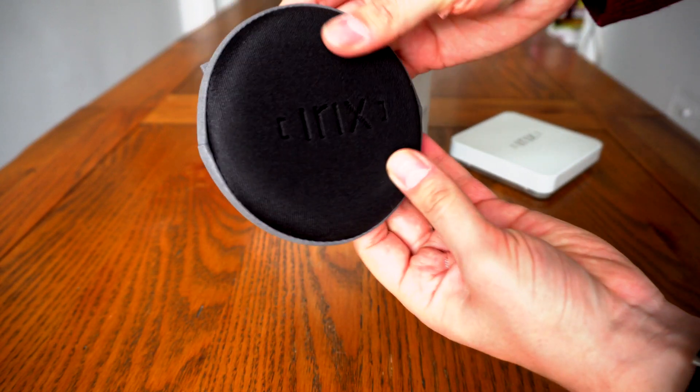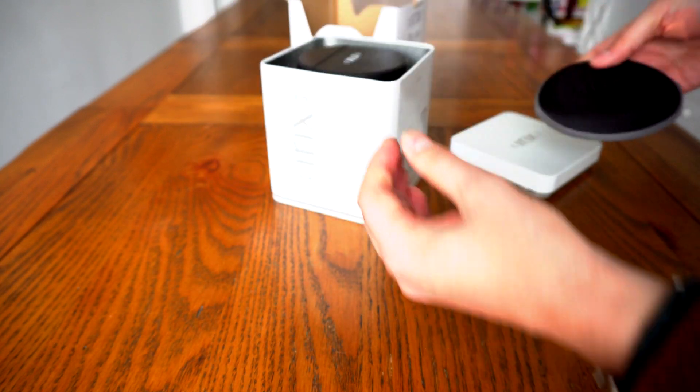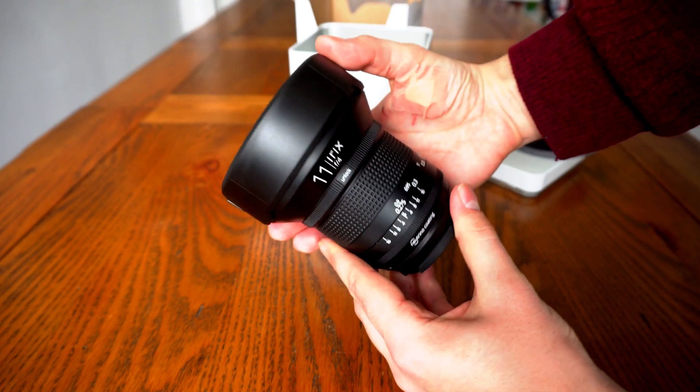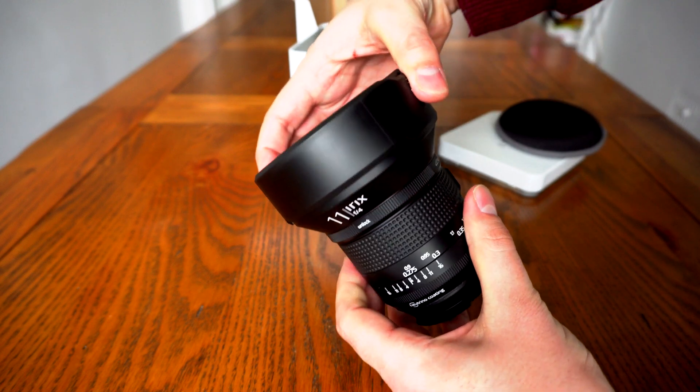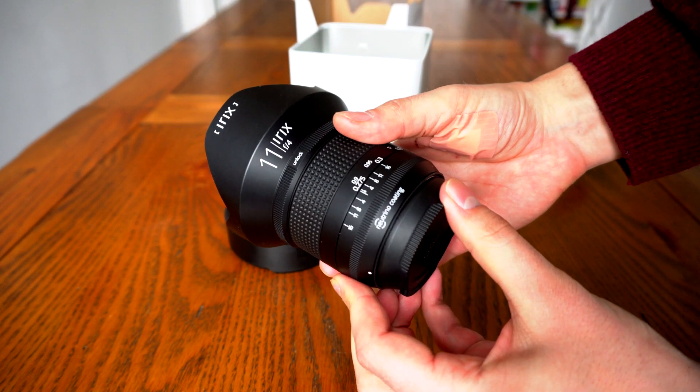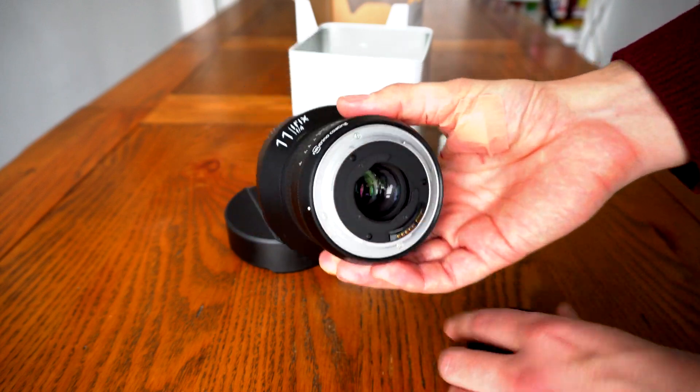And you did hear me right — an 11mm lens for full frame digital SLR cameras, not fisheye, but rectilinear. I'd like to thank Irix for lending me a review copy of this lens, although as usual for my videos, it's not sponsored by them in any way.